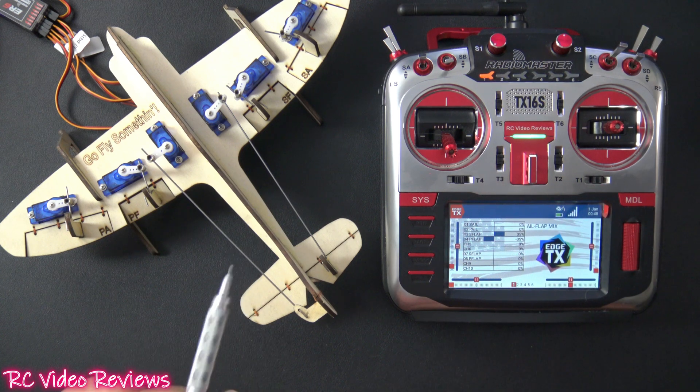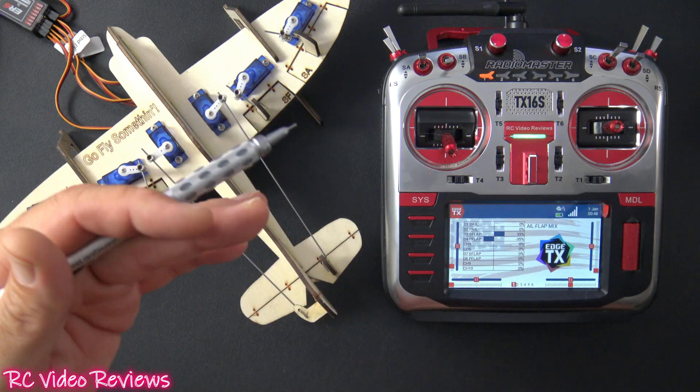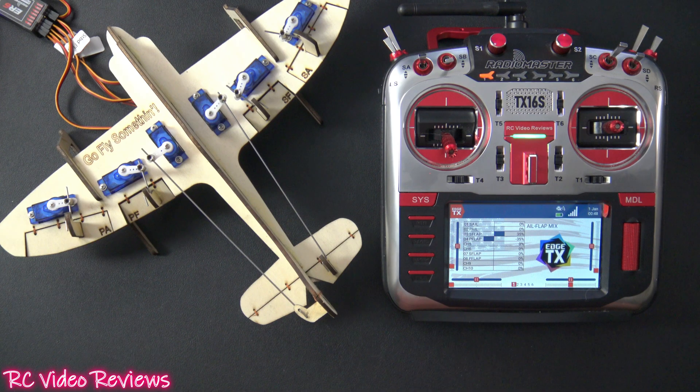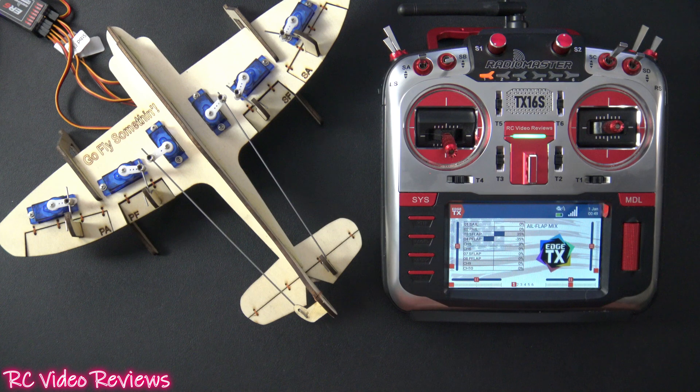One caveat: a lot of times flaps are set so that in the full retract position, that's the extent of the servo travel and the flaps are kind of level with the wing. You'll want to make sure you set your mechanical linkage correctly so your flaps can travel up and down in order for this to work.